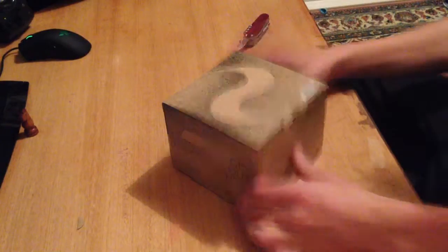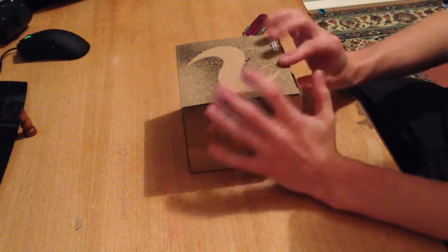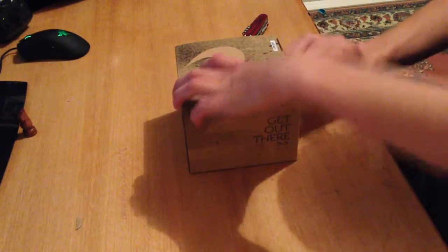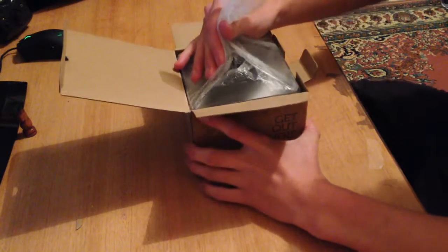Today we're going to do a quick unboxing video of the new Drift HD Ghost. I'm quite excited about this camera — it's the first actual camera that's suited towards motorblogging.